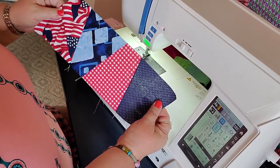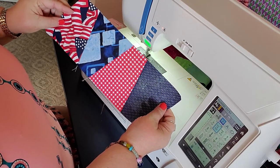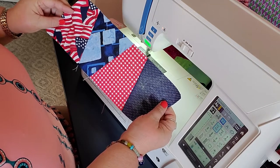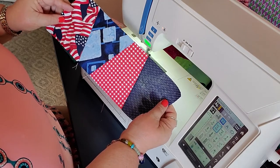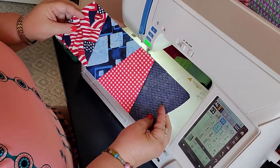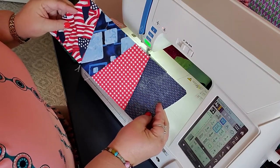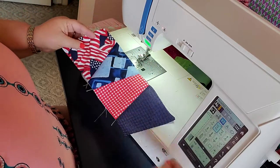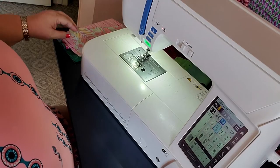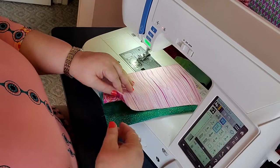How simple and how fun is that? This is with just the 5-inch blocks. You can see all the different things you can do. Based on the fabrics you use — blue, red, blue, red — there's just so many things you can do. This is just a starting point. On that other demo I showed you can take two and three fabrics, and it bumps up the possibilities as far as what you can do.